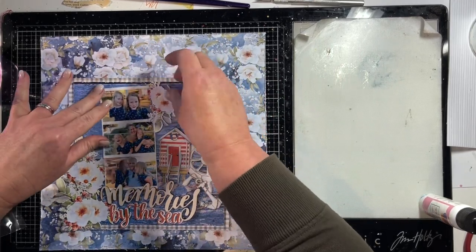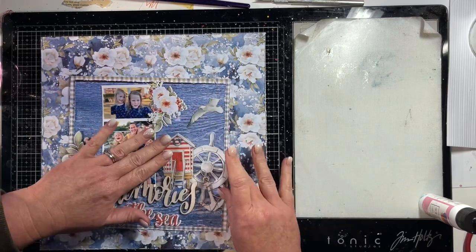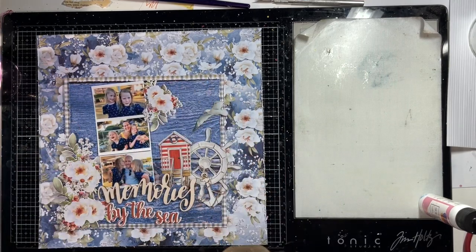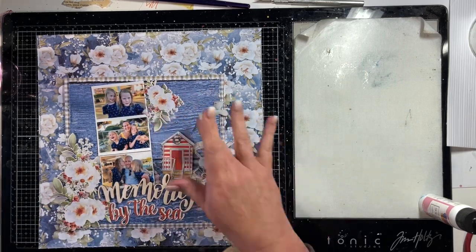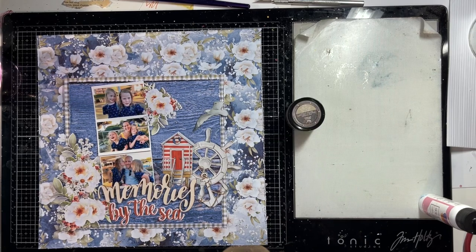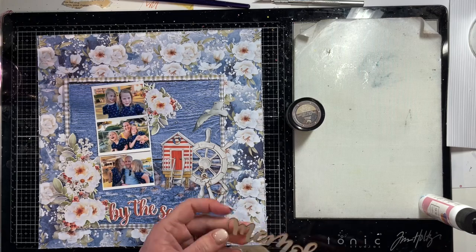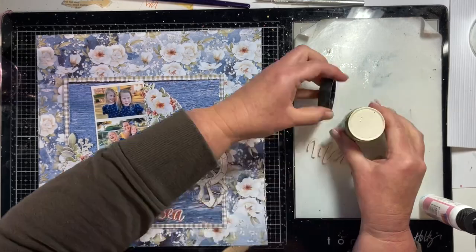You can see now that the basis of the layout has come together but it is quite busy in that background. I have a few strategies that I'll share with you in this layout to try and separate that six by six square that I've got the photos on away from that floral background paper. I absolutely love that floral background paper because it is so pretty, but it makes the layout very busy.